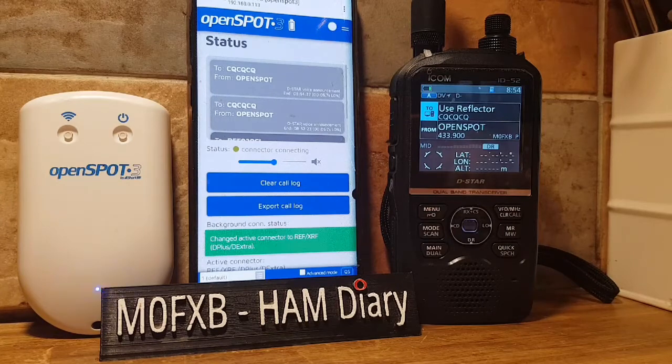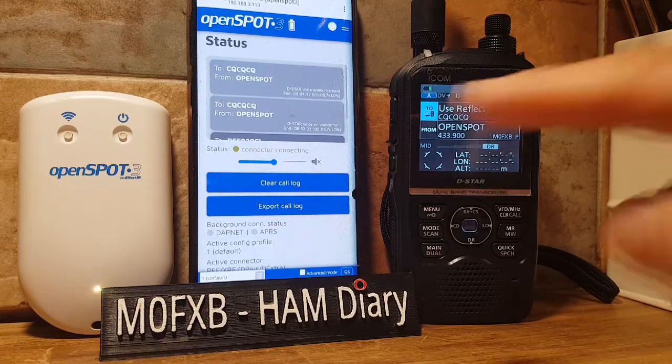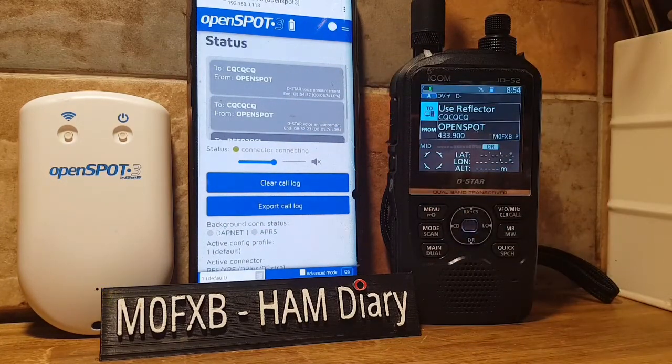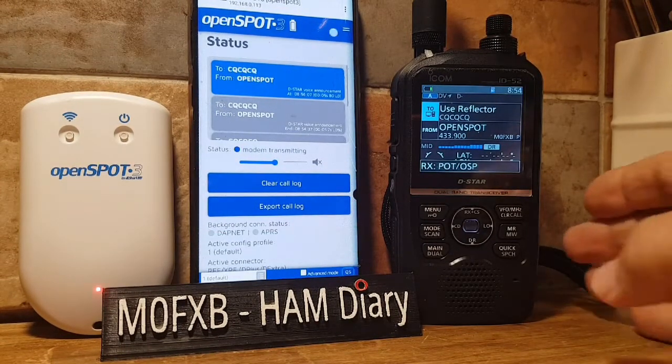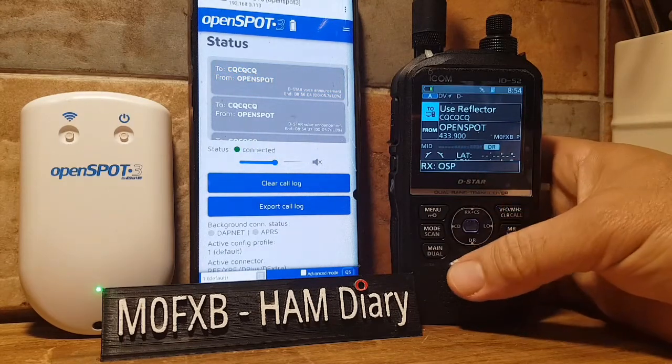Give it a minute to connect. OpenSpot connected to R030 Charlie. Now on the radio — you can do this on the ID-51, 705, and lots of other radios.